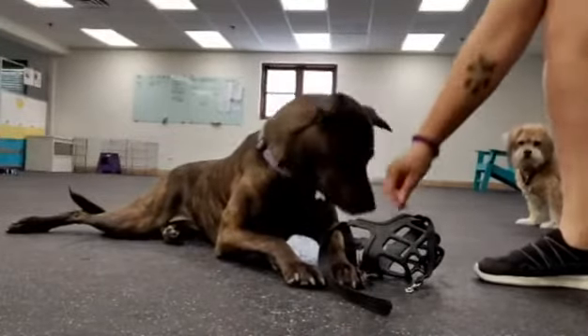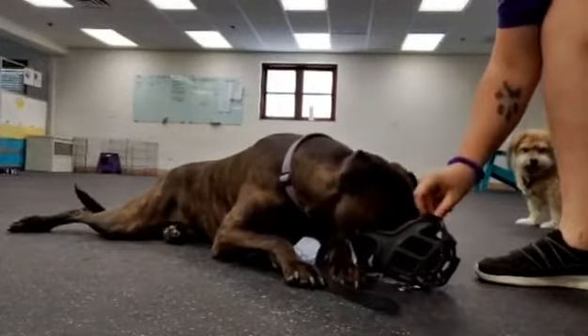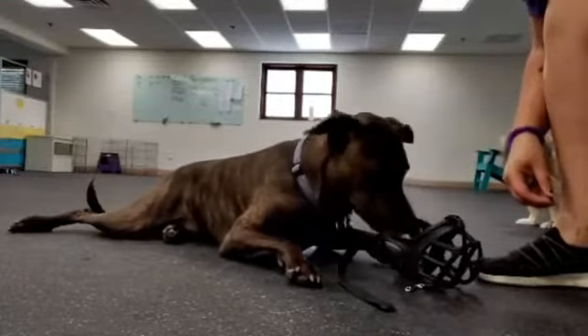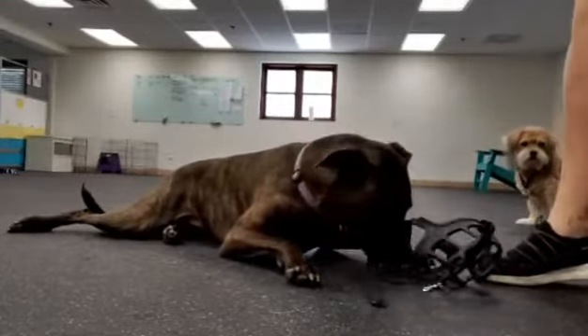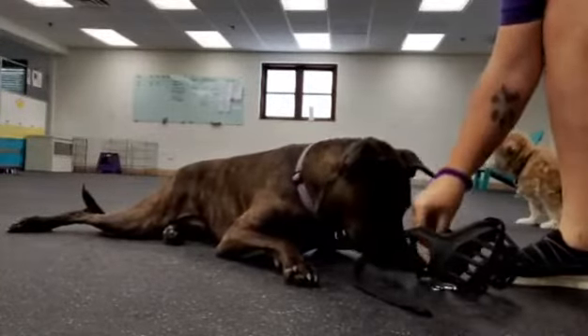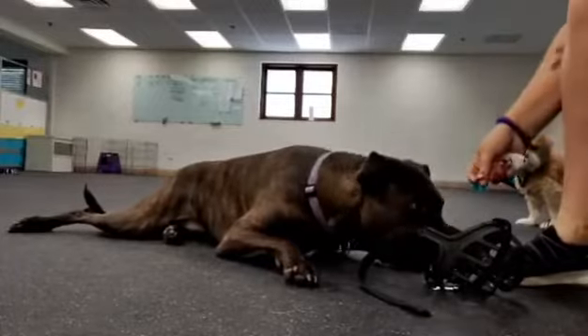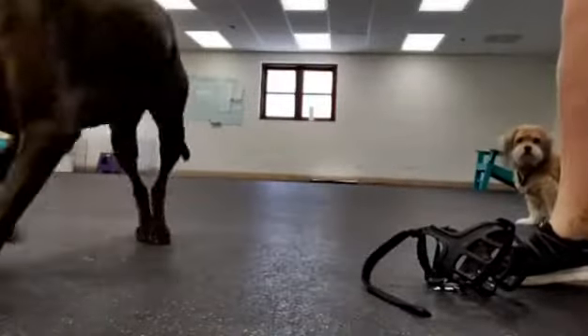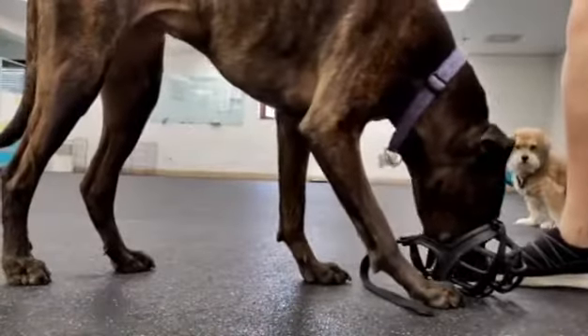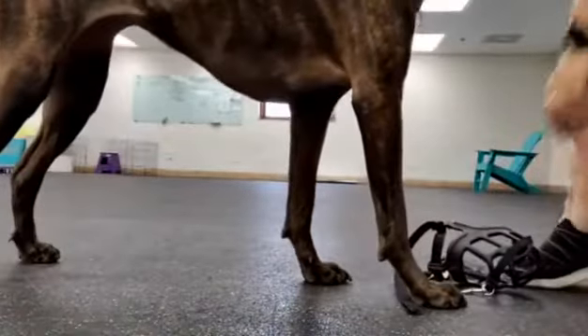She put her nose in even further than she needed to for that treat — that's why she got a click. Once she hears the click, she's allowed to pop her nose out, but I'm choosing to give her the treat in the muzzle. I'll only do that for a few of them and then I take a treat and toss it away. I do not want her to overwhelm herself with her muzzle. And then she chose to come right back and shove her whole face in there.